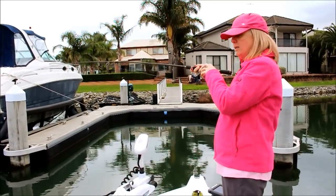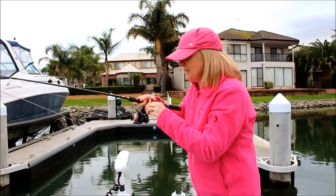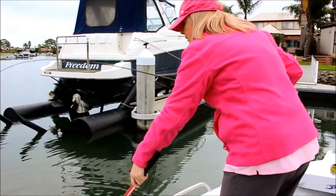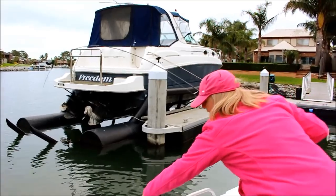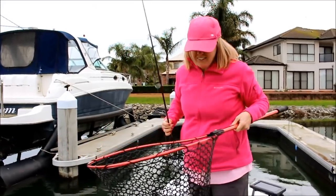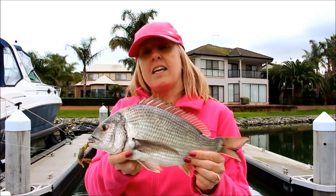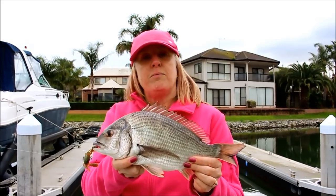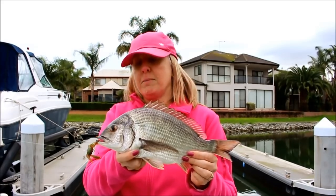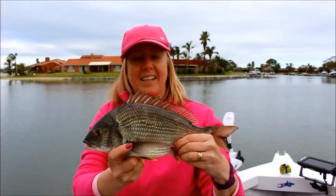This is a good one, nice size. On the crab — really pleased with that one. So this jetty behind me, I just cast right up the back there, it hit the edge and then just sank, let it hit the bottom. Virtually straight away, just tick, tick, tick, and I loaded it up. You don't strike hard but you load them up and it was hooked — they virtually hooked themselves. Just brilliant. Got the hooks out, ready to let it go — let's go.